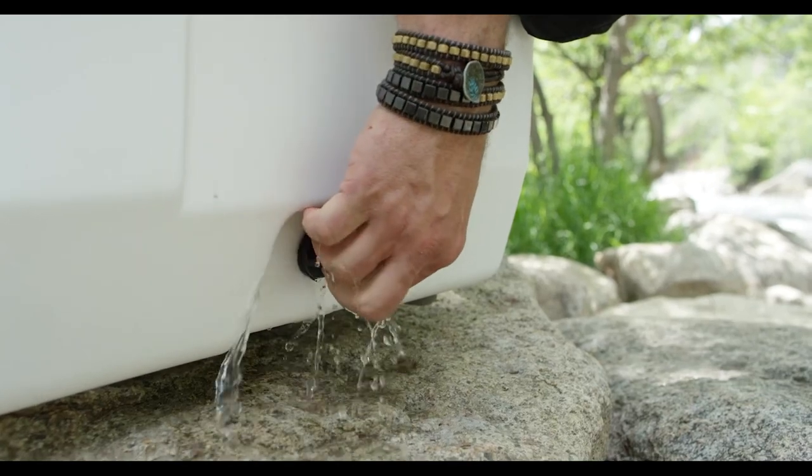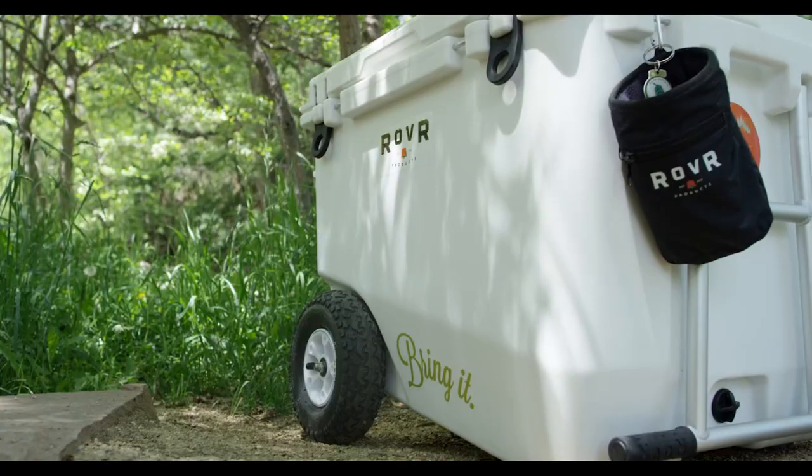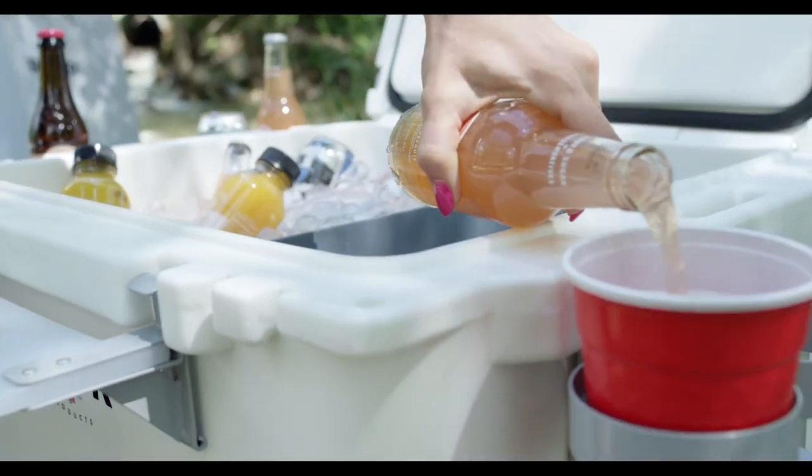The quick flow drain plug drains water in minutes without being fully removed. The durable roto-molded body is designed for long-term ice retention and keeps its contents cold for up to ten days.